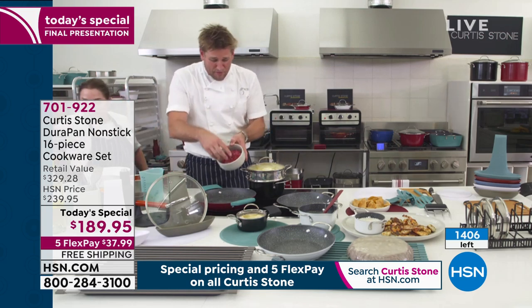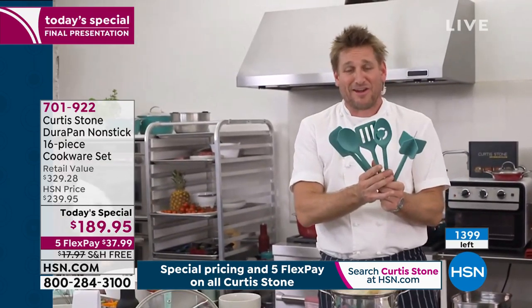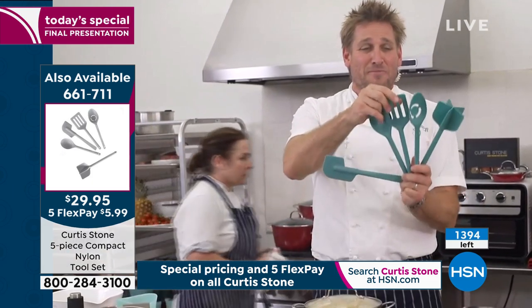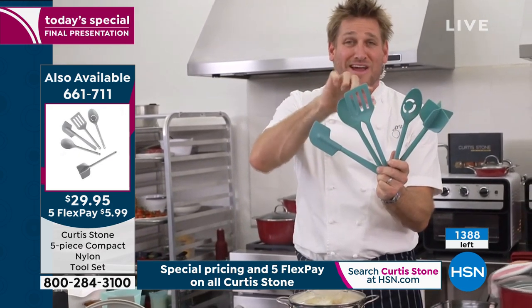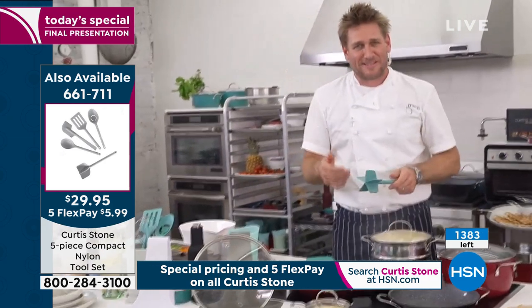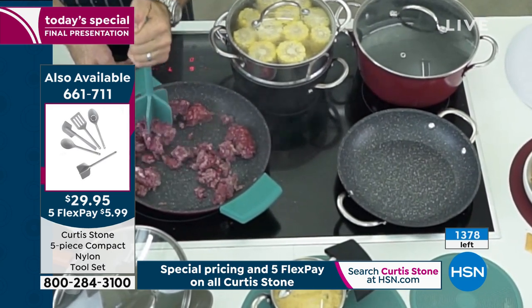I'm going to take ground beef, drop it into the pan, and show you my utensils — I've been cooking with these all morning. These are the five utensils you're getting: the spatula, the beautiful spoon, this incredible little turner with a serrated edge you can cut things with, the slotted spoon, and the chopper. There's nothing worse than a big chunk of ground beef when you're trying to break it up with a spoon. But the chopper — look how quick and simple it is to go through that ground beef. Now you're going to get a beautiful brownie.